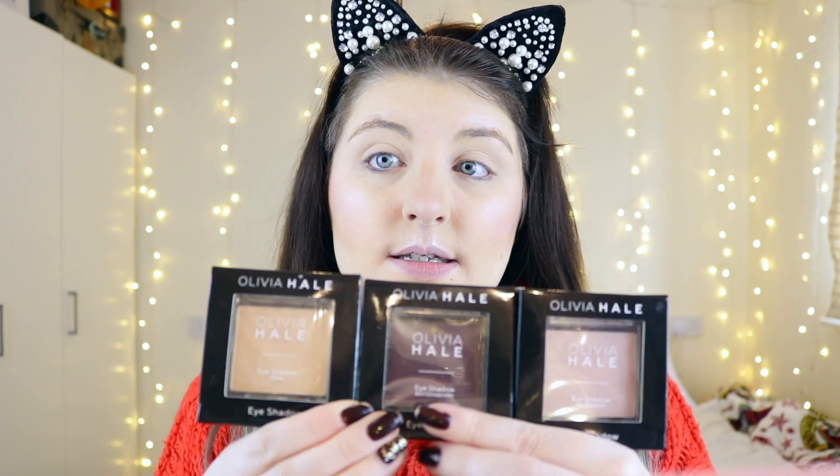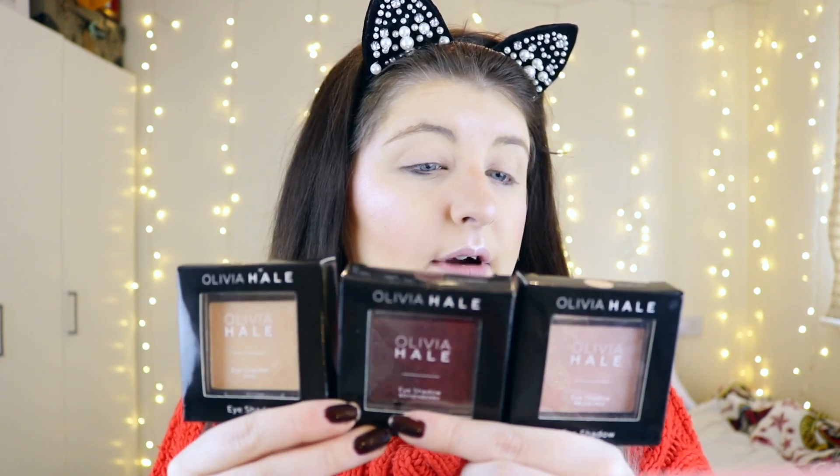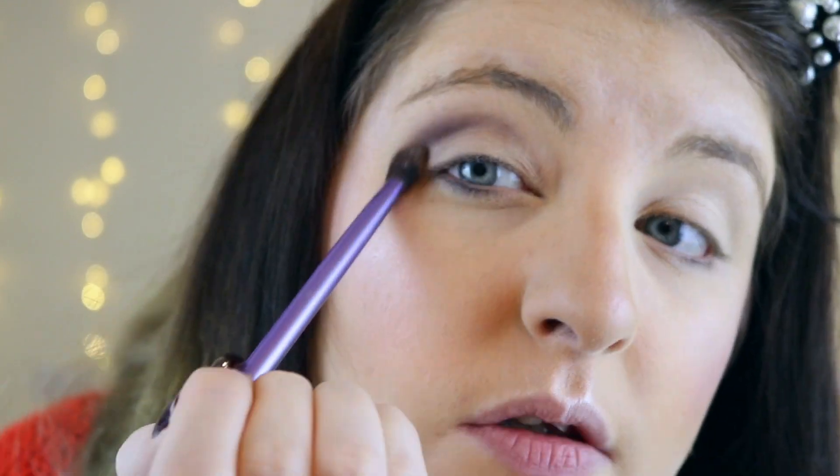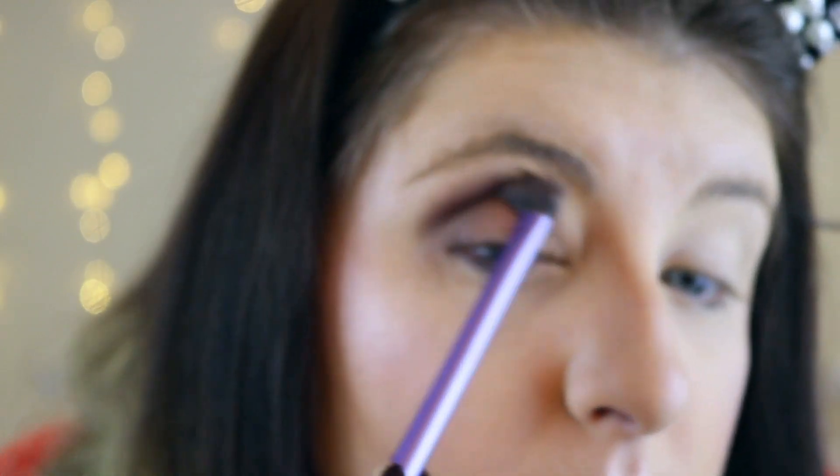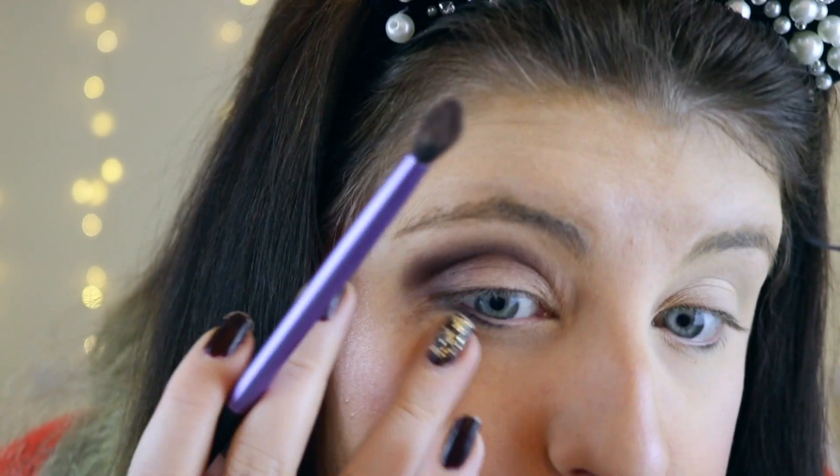In terms of eyeshadows, the only sort were singles and they didn't have any matte colours at all, so no crease colours. These are what they look like — they are huge pans. The shade opal, the middle shade boysenberry, and the last shade melon mist. I'm not going to do a transition colour today, so I'm going to go in with boysenberry. If this has got pigment it might be quite a nice colour. It's not bad — tiny bit of fallout but nothing major. Blending nicely and quite pigmented. For 99p, not bad.